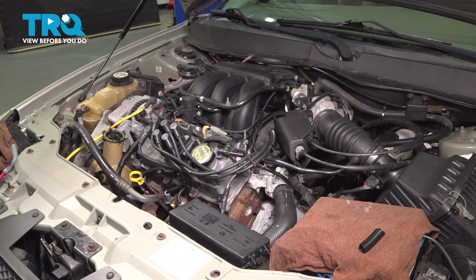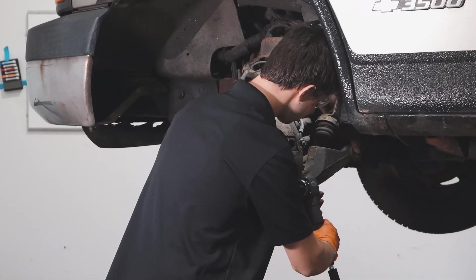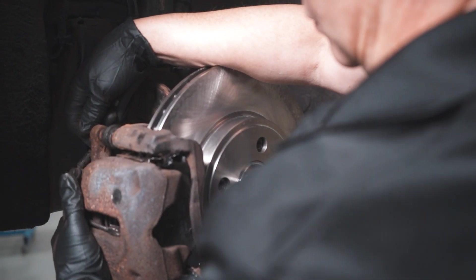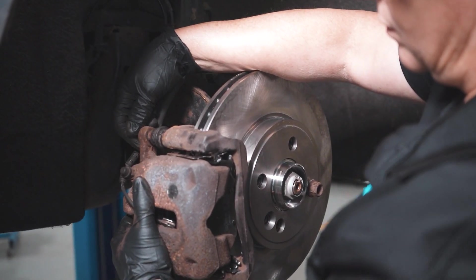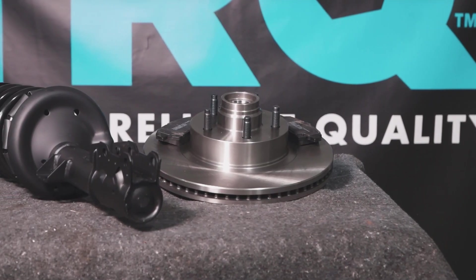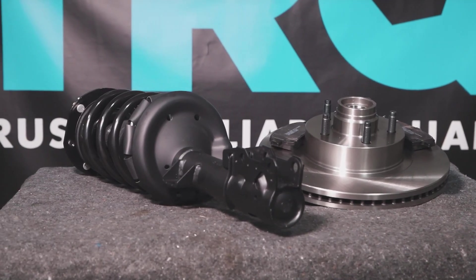Now that you're done doing the job, you can start the vehicle up, see how it runs, and take it for a road test. When only the best will do, demand TRQ — the only company that lets you view before you do. TRQ is committed to offering the highest quality aftermarket auto parts that are engineered with peace of mind. Thanks for using and viewing with TRQ.